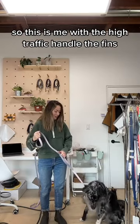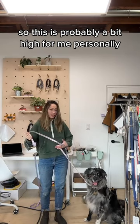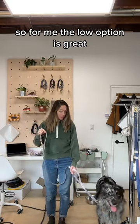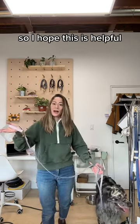So this is me with the high traffic handle with Finn — this is probably a bit high for me personally. And this is me with the low traffic handle. I'm about 5'2", he's about 55 pounds, so the low option is great for me. But again, that's going to depend on your height and your dog's height. I hope this is helpful.